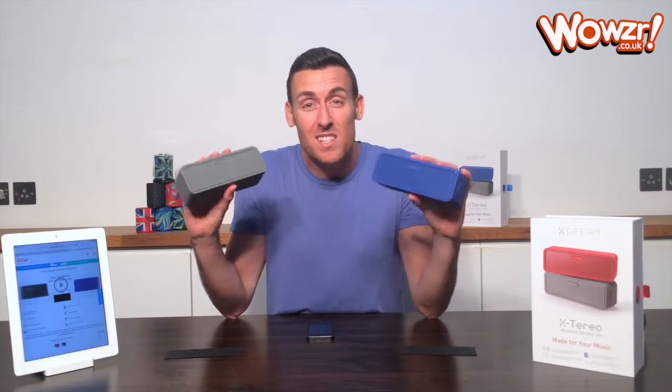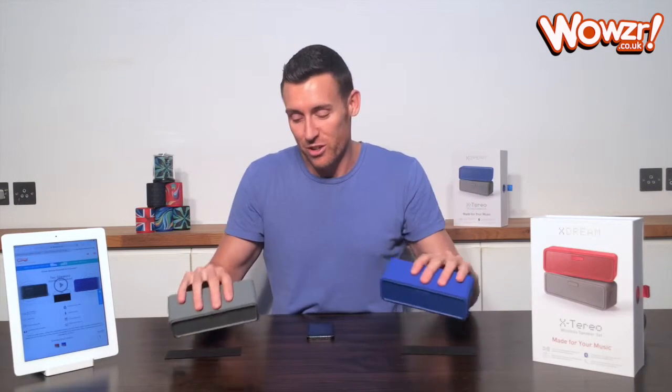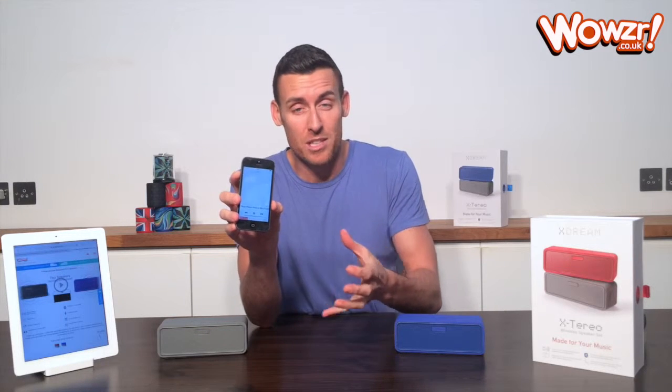Now these little guys have such amazing sound quality, they've actually replaced my home stereo system. Listen to this. Before I play through there, I'm just going to play you through the iPhone first. That's full volume on the iPhone, so that gives you something to compare it to.